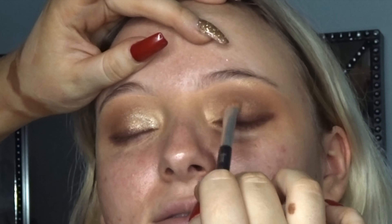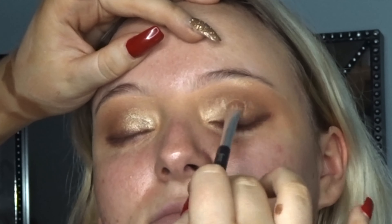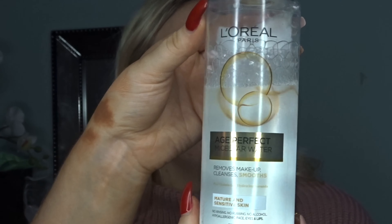Hi everyone. I have not done this in a long time so I'm a little bit rusty, please don't judge. This is just a soft glam look that I done on Chloe today and I'm going to jump right into it.